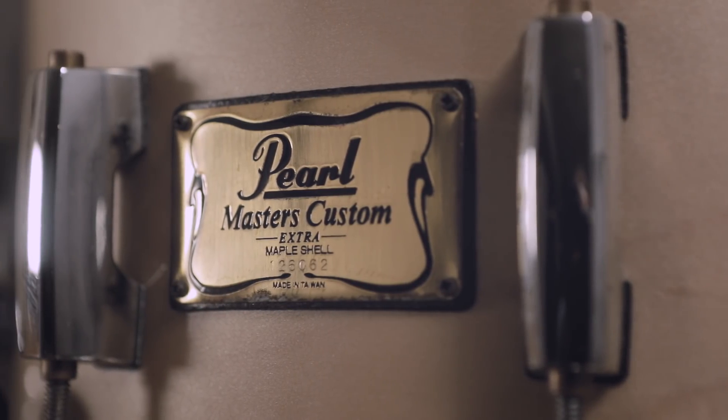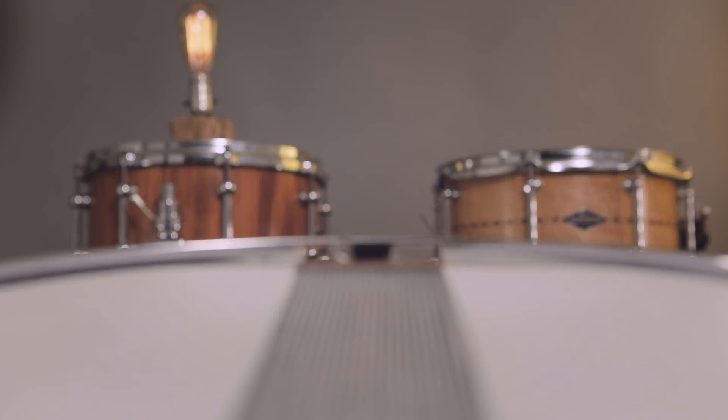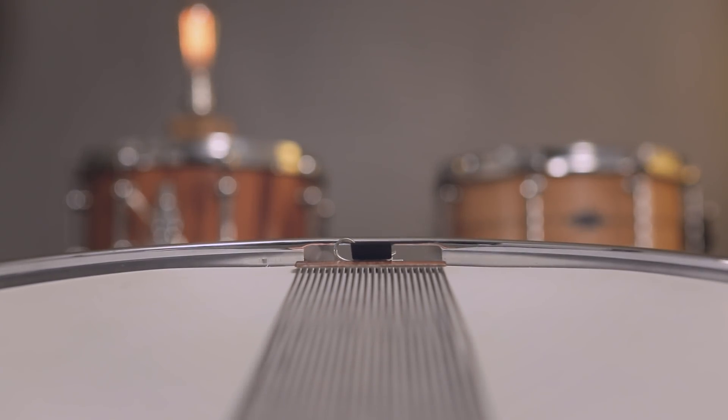In this case, we're using my standard Pearl Masters Custom Extra Maple 5.5 by 14 inch snare drum. It's a relatively simple, standard maple snare drum. And this drum has a pretty standard snare bed in it — there's a decent recognizable dip there in the bearing edge.